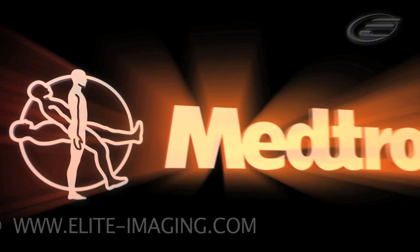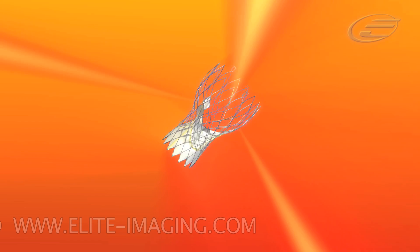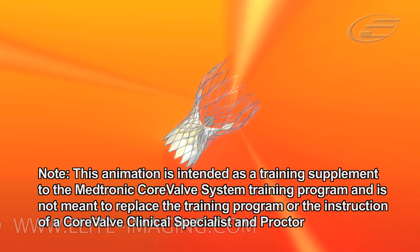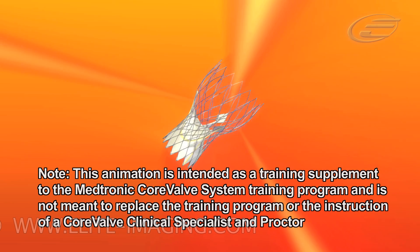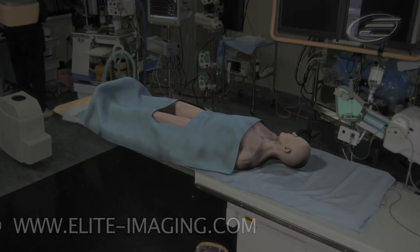This training video illustrates CoreValve's proprietary step deployment procedure for percutaneous aortic valve replacement. The Medtronic CoreValve system is uniquely designed to provide full valve function prior to complete deployment. Note: this animation is intended as a training supplement to the Medtronic CoreValve system training program and is not meant to replace the training program or the instruction of a CoreValve clinical specialist and proctor.